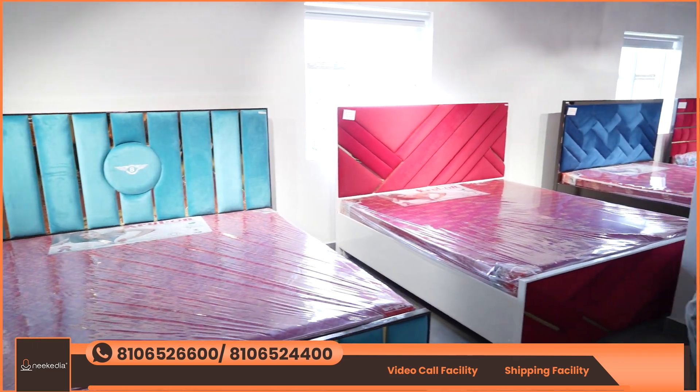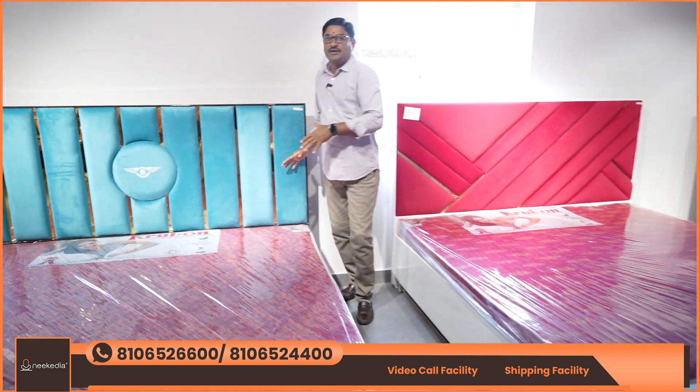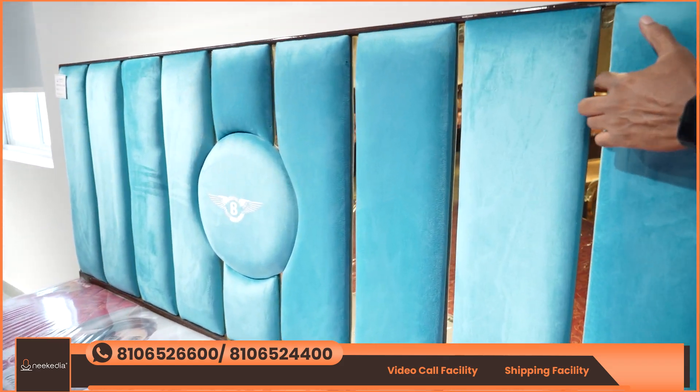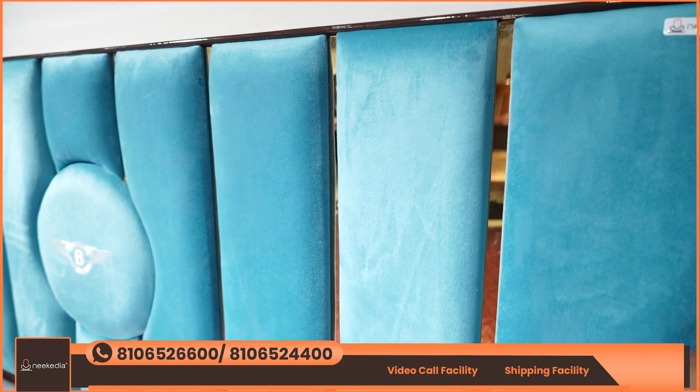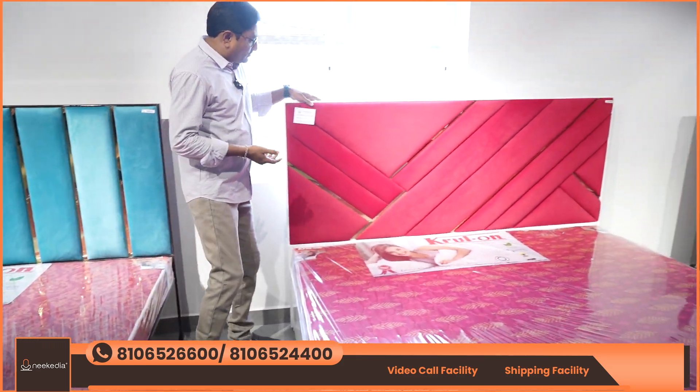As I look at the models, we have strategic straight linings — this is a little bit different. The headboard and footboard are separate, and the boxes are separate. The next design is what we call the next design.